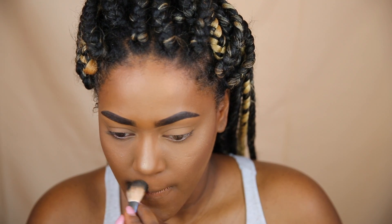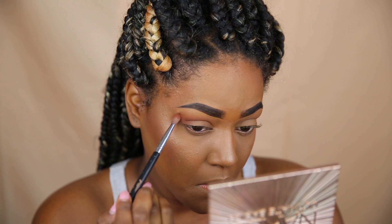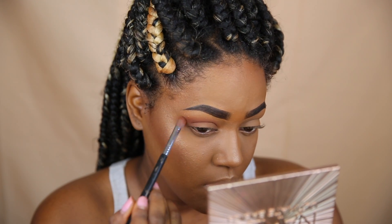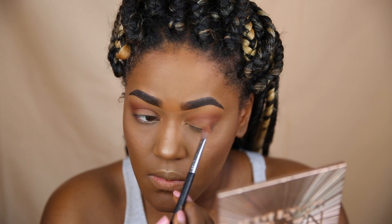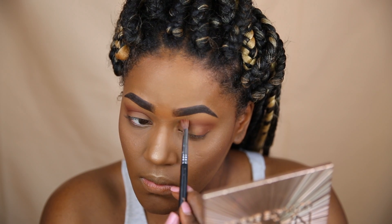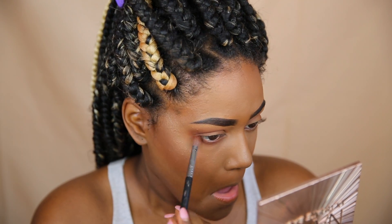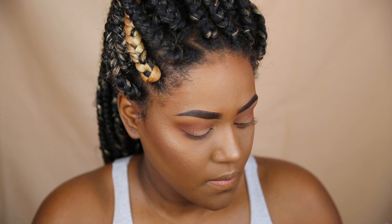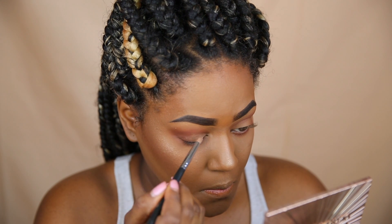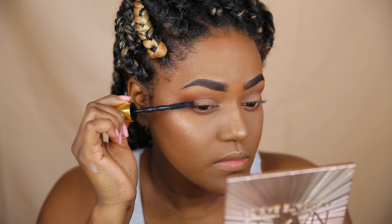I decided to highlight my nose and my Cupid's bow as well as usual. For my eyes I'm going to keep it pretty matte because I wanted to focus the glowiness on the face — I'm using the Urban Decay Basics Naked Palette. I'm making it really matte and neutral, using a peanut buttery, orangey-brown shade on the bottom lash line. For my lid color it's going to be a creamy skin-tone flesh shade on the inner portion of my lid, and then I'm going to apply some mascara from Maybelline.